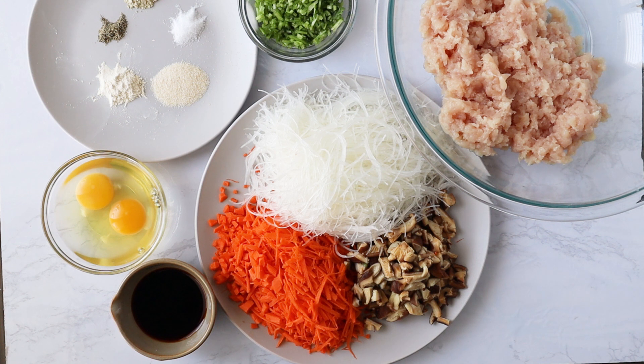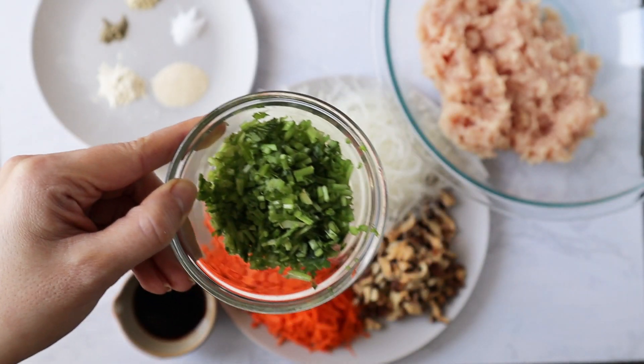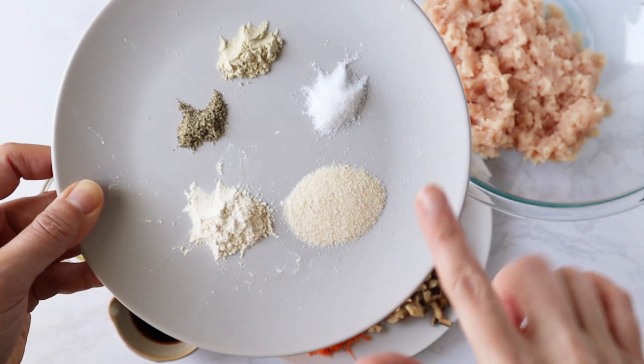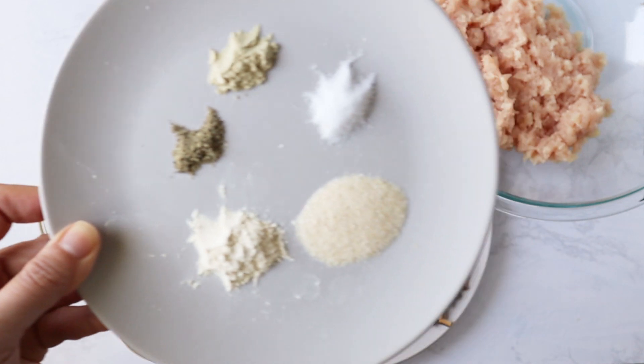These measurements are going to make about 50 spring rolls, so if you want to cut back, go ahead and cut everything in half. I'm starting off with two pounds of ground chicken, and here I have half a cup of cilantro stems — I'm just using the stems because the leaves can kind of turn brown. And these are my seasonings: salt, white pepper, black pepper, garlic powder, and onion powder.